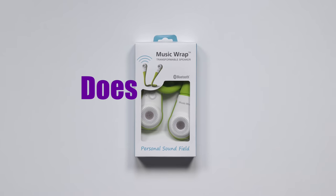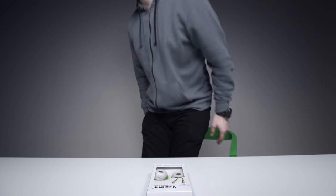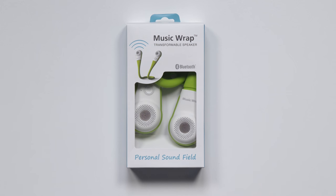Alright, welcome back to a fresh installment in the popular internet series, Does It Suck? I saw these things on Amazon and I was like, I have gum right now, I can't have gum during this. What am I doing? Music Wrap — transformable speaker.